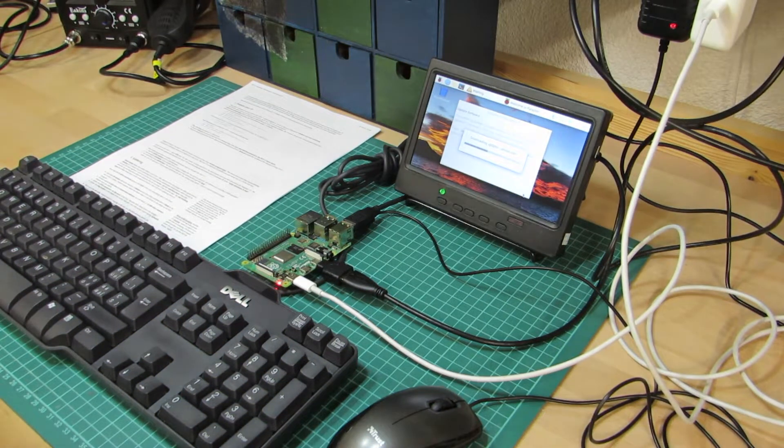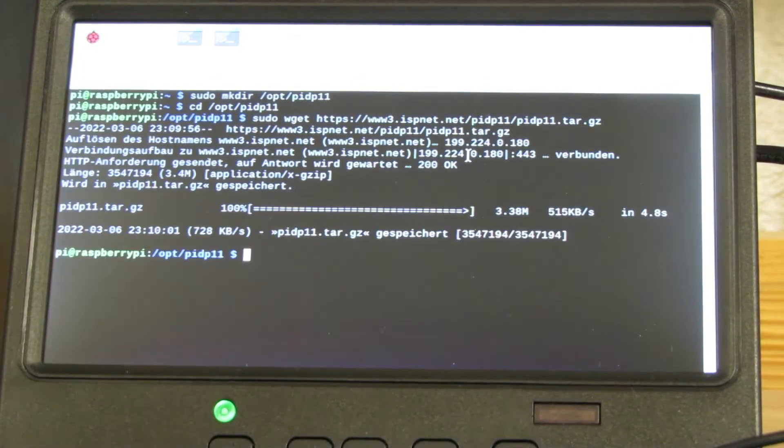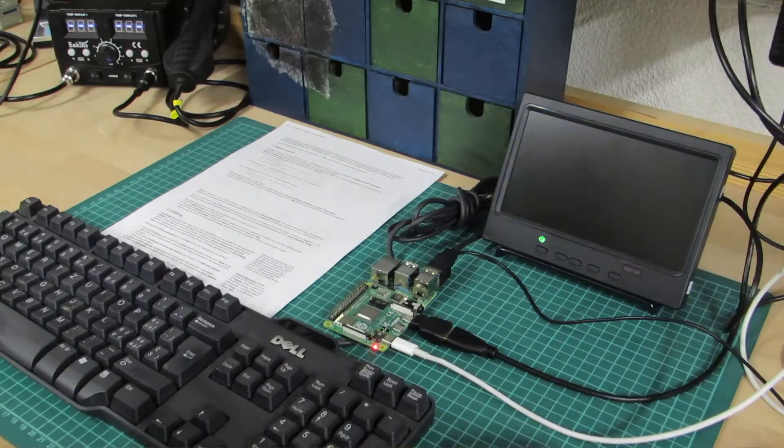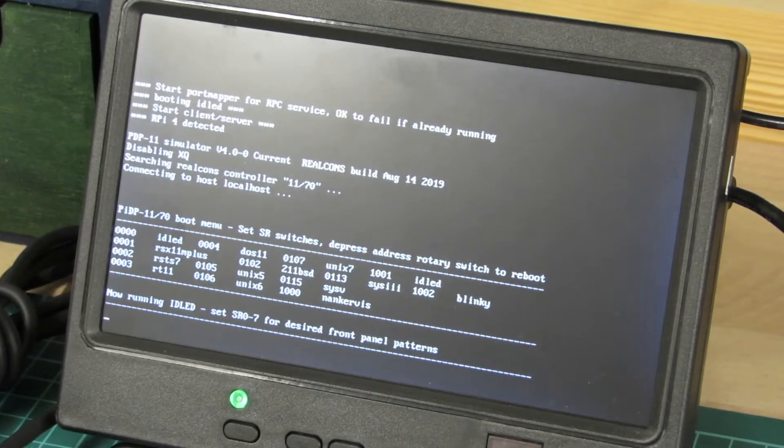As suggested in the build instructions, I start by preparing the Raspberry Pi first — installing the operating system and the SimH packages. I would further set the startup options accordingly, so when the Raspberry Pi starts, it'll run directly into SimH instead of the graphical UI.